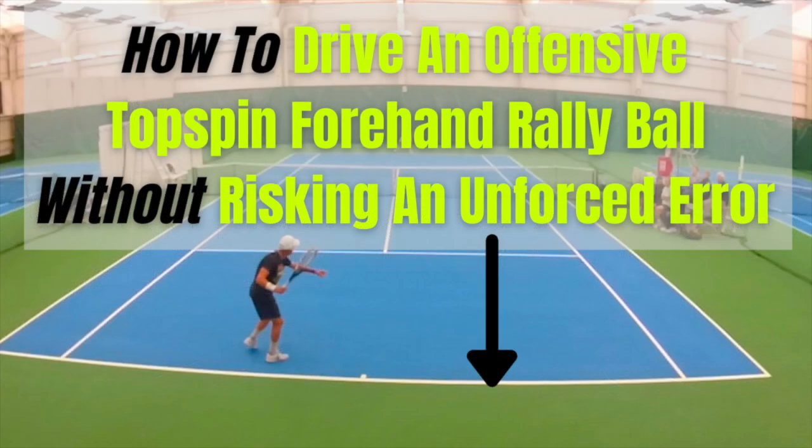Hi, it's Brent back with you — really hope you enjoyed this episode of 'What's the Right Shot?' Down below is a link to the information page about a course I've got that's going to show you the three habits you've really got to build so that you can offensively drive a topspin forehand rally ball — especially from a foot or two inside the baseline — without risking an unforced error. Click the link below to check it out.